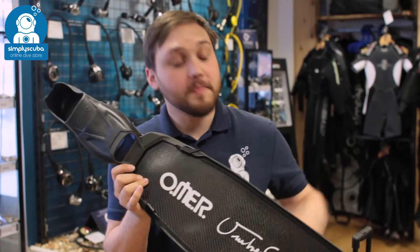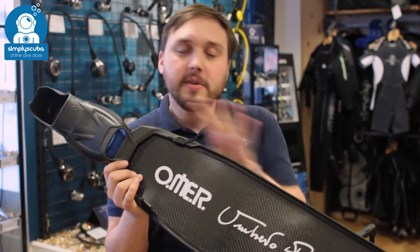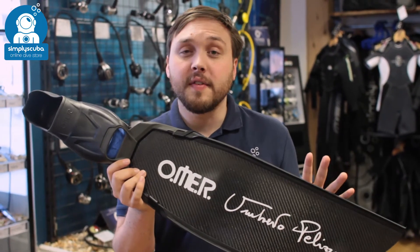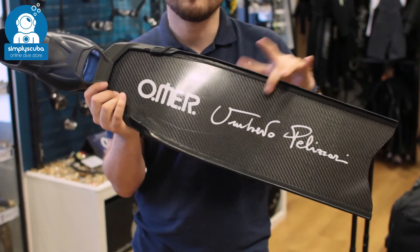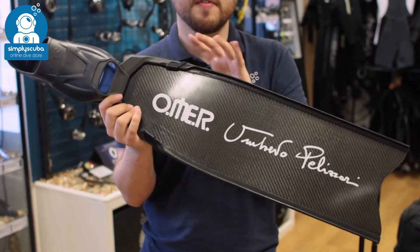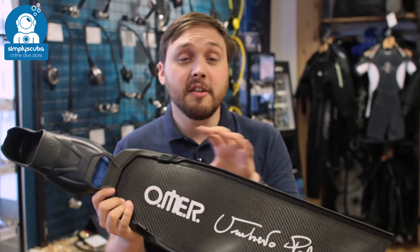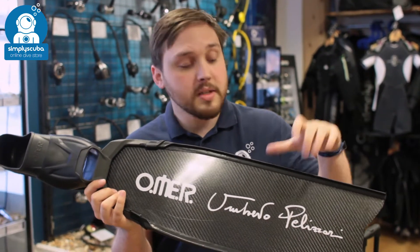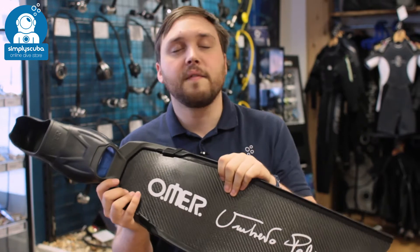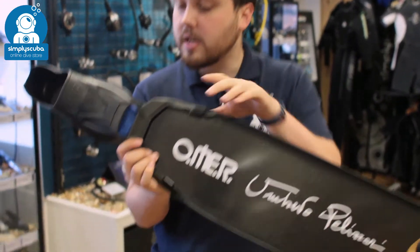Hi, welcome to Simply Scuba. Here we have the Omer UP-F1 fins. These are a really high-end pair of freediving fins with carbon fiber blades. They come from the elite Umberto Pellizzari range of Omer's freediving equipment — very high attention to detail, designed by champion freediver Umberto Pellizzari himself. It's even got his signature down the blade. A very nice competitive freediving fin. Let's take a closer look.